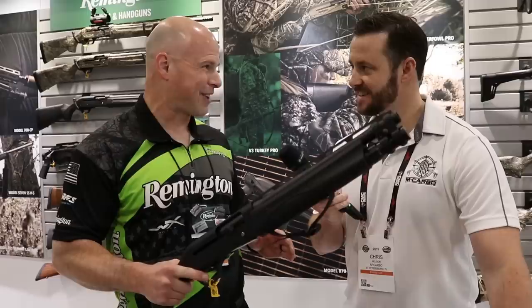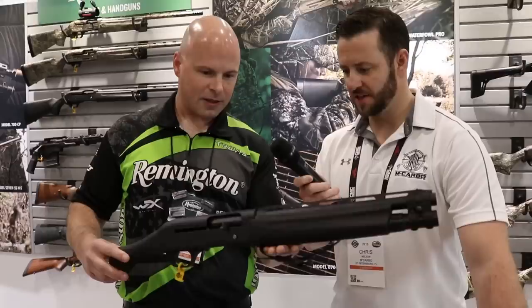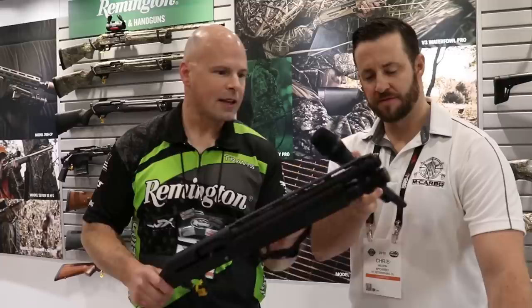It shoots so softly with that gas system — it's akin to a 20-gauge pump. The first time I shot it with slugs I couldn't believe it. It's so easy and soft, and the recoil comes back really fast. It's all that VersaPort gas system. This is excellent for any kind of breaching or home defense.